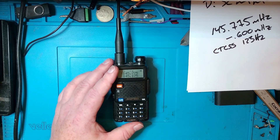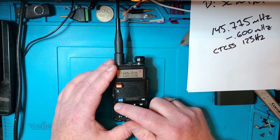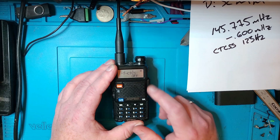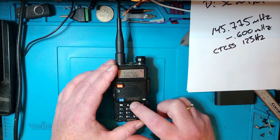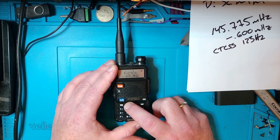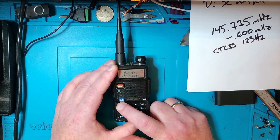Now for the CTCSS tone — that's menu number 13, transmit CTCSS. Press menu and enter 13. Press menu once again and we're going to scroll through until we get to 123 Hz. Then confirm with menu once again.